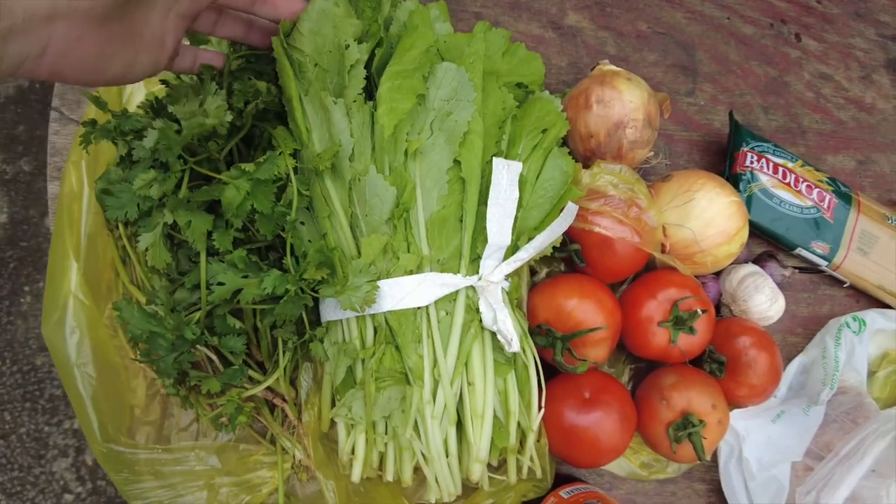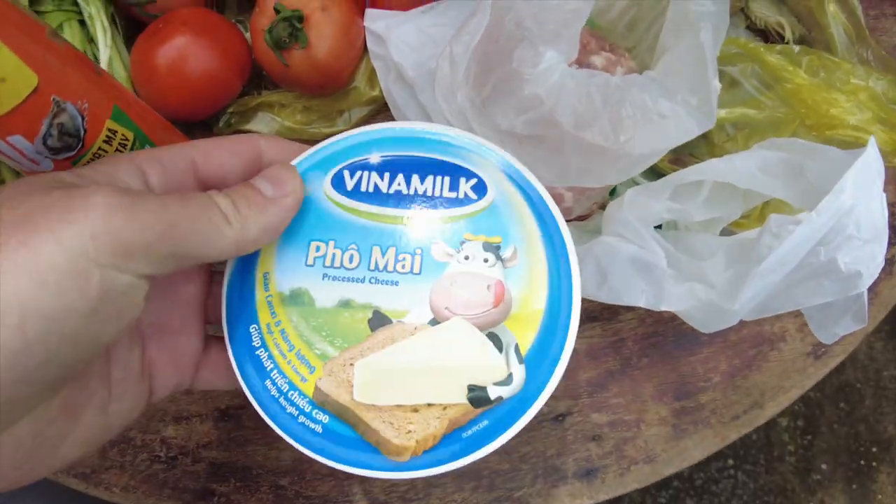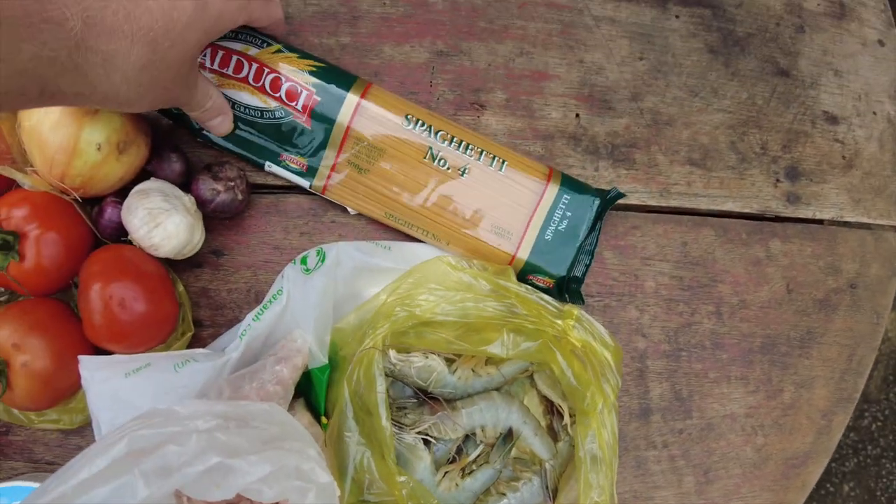Here's the spread. Let's do Vietnamese countryside spaghetti: cilantro, baby mustard leaf, tomatoes, onion, garlic, shallot, oyster sauce, laughing cow cheese, ground pork, fresh shrimp, spaghetti.